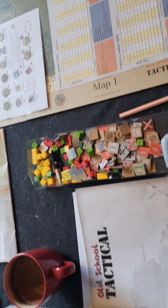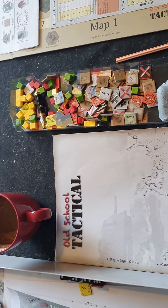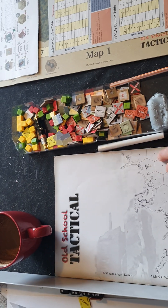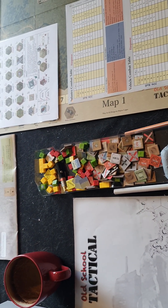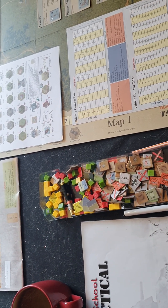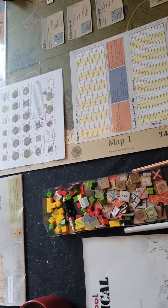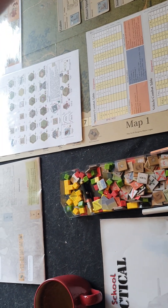If you're going to get this, don't get the first edition because it was changed for the second edition. There's a new set of counters which I believe have only got better artwork on them. There are also some extra scenarios in the second edition, particularly a couple of learning scenarios, because there are no learning scenarios in this first edition.